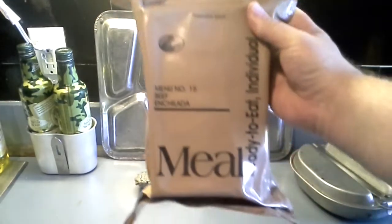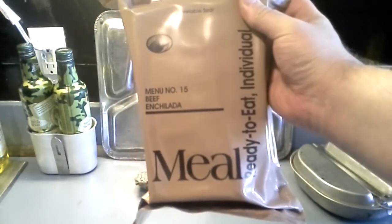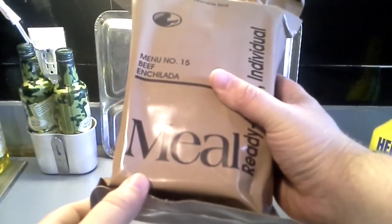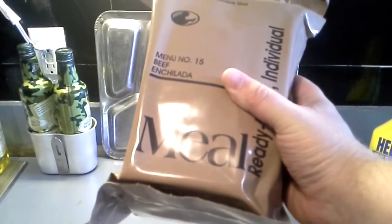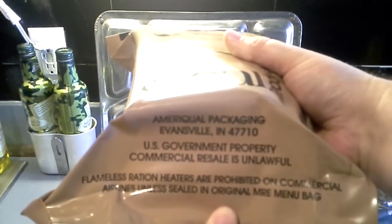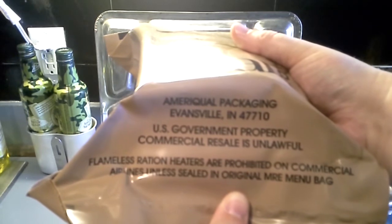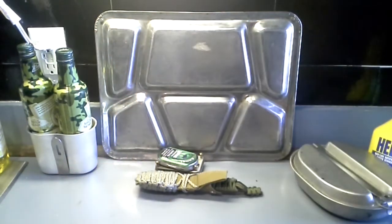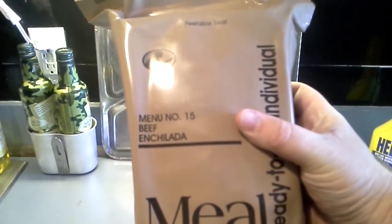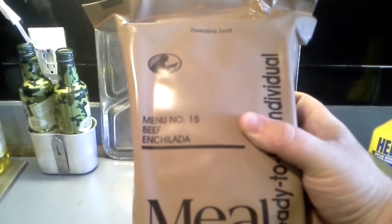First thing I'm going to do is a good old MRE. You've seen me do an MRE with Aurora before, but I did what we saw at our local GI surplus store. This one is a good old military one. U.S. Government Property — Commercial Sale Unlawful — which means that this was not supposed to be coming to my hands. So we're going to rip this bad boy open and see what the military gets to eat.